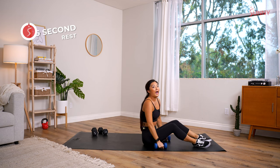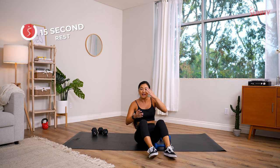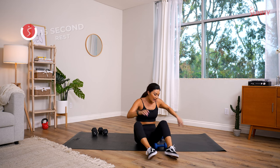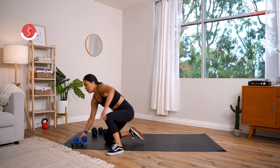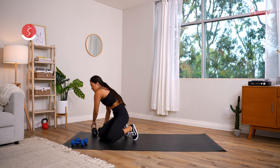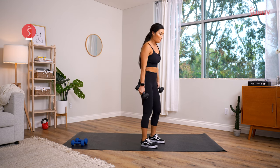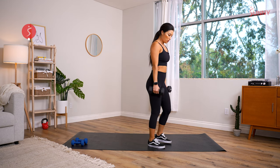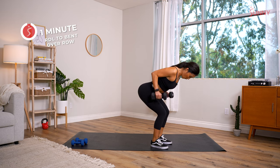How are we feeling? We got 15 seconds — towel off, get that glistening sweat off, and we got one more round. Are you ready? Let's go for it! Last round — in three, two, one! Romanian deadlift — hinge, hinge, hinge, bent over row at the bottom, come all the way back up.